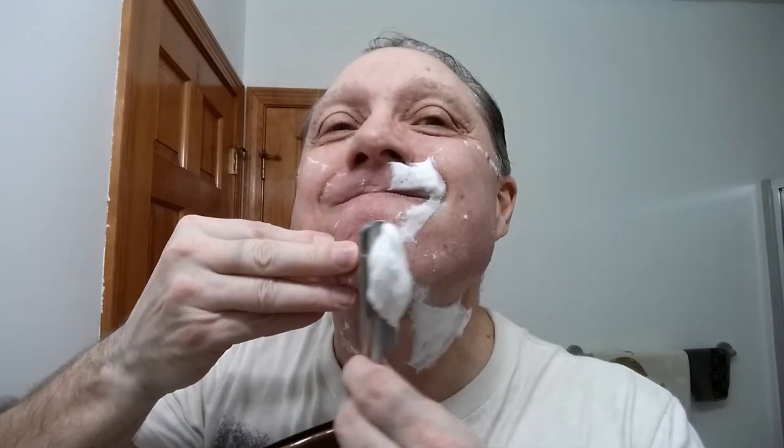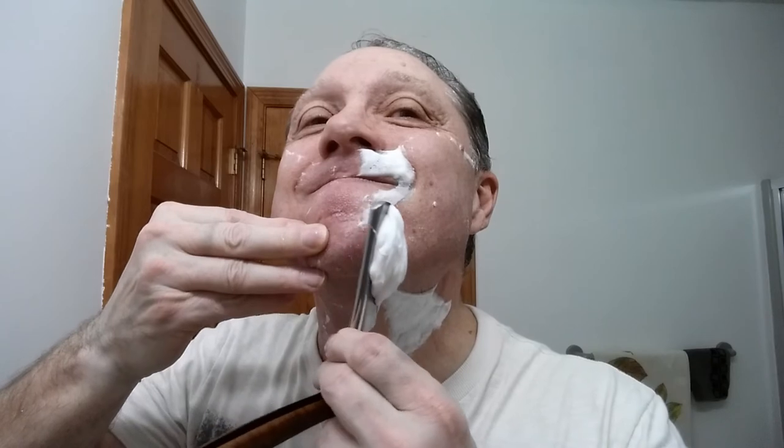It's all about stretching, guys. Getting that proper stretch is really important.